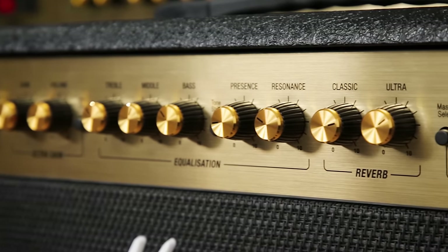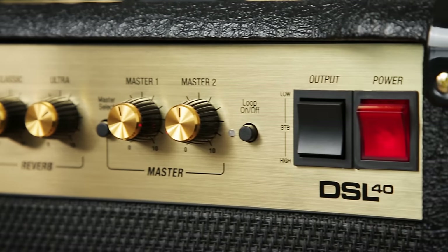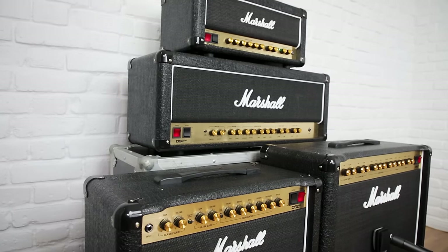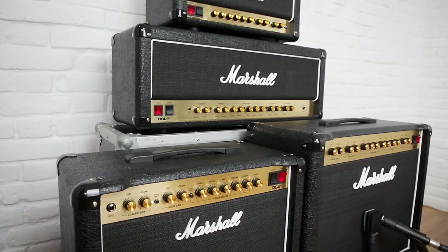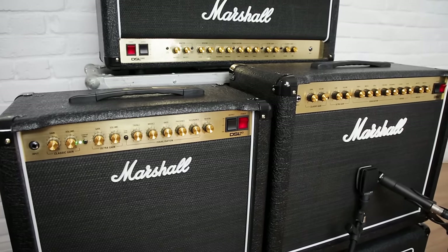The 40 and 100 watt models have two voicings for each channel and feature two foot-switchable master volumes, useful for boosting your solos without the need for extra pedals. Here we're demonstrating the 40 watt combo which features a Celestion V-type speaker.